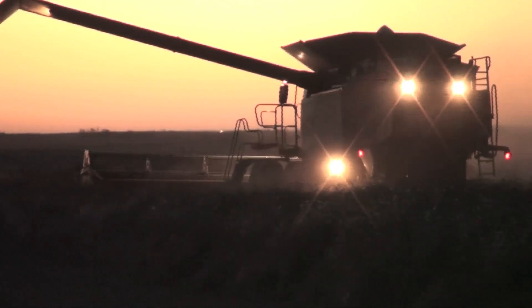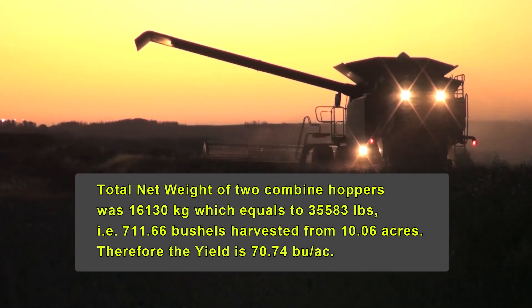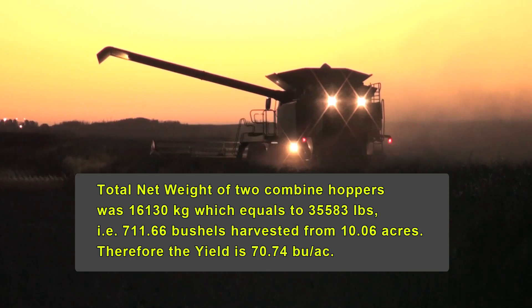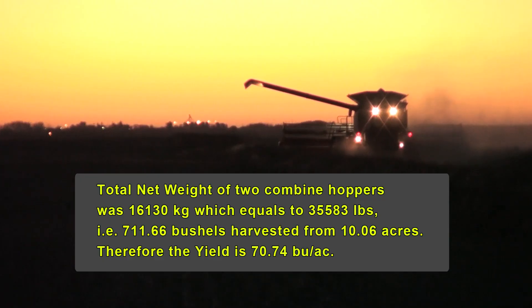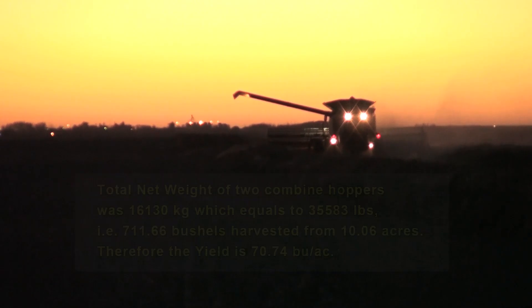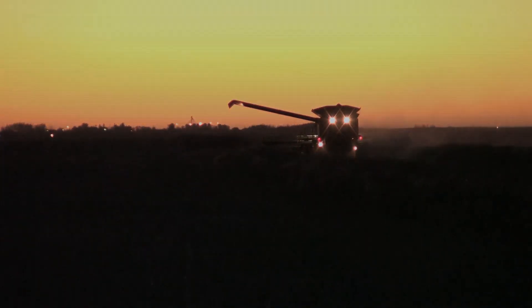Our final tally is 16,130 kilograms net, which translates to 35,583 pounds or 711.66 bushels off of 10.06 acres. The final number works out to be 70.74 bushels per acre on a good average of the field. That kind of jives with what the plot says — another wonderful day and certainly a good day for L130.